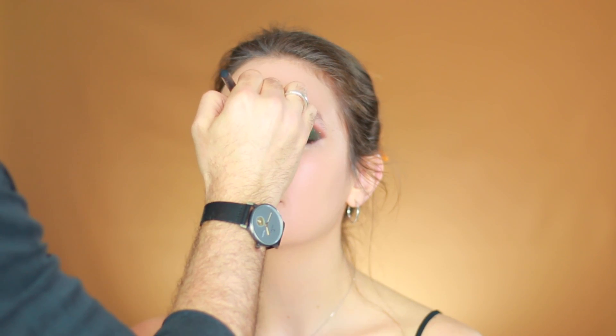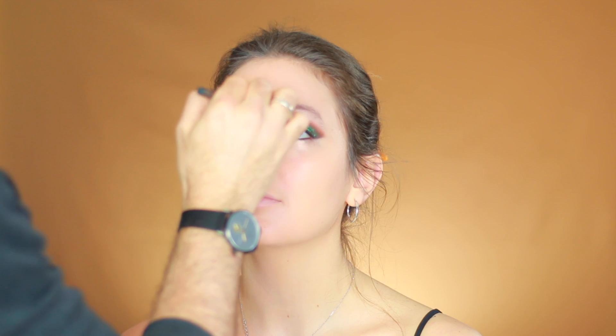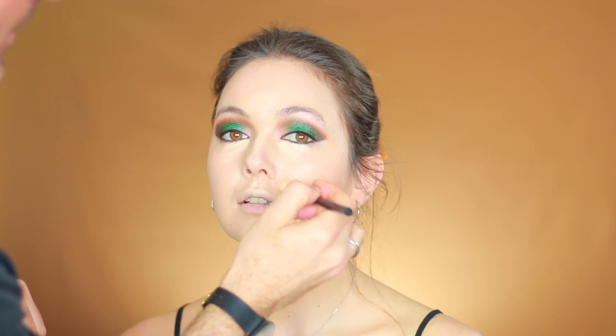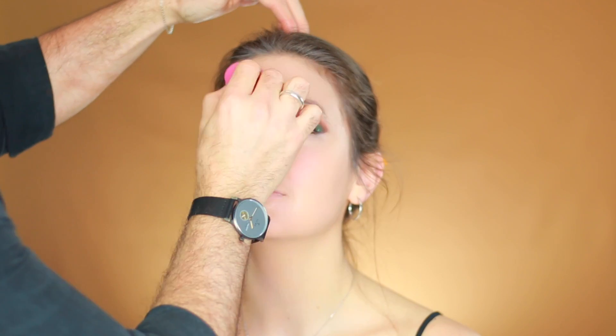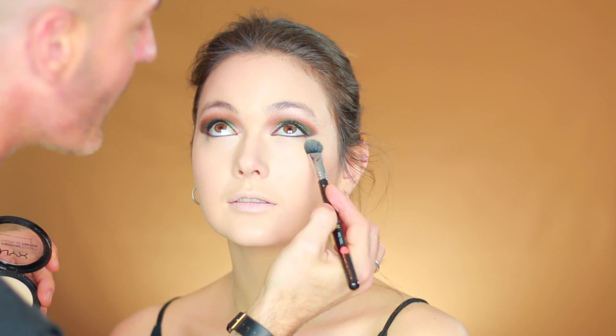I'm applying concealer on the middle of the nose, forehead to highlight a bit, upper lip, chin, and the side of the nose. For powder I'm using NYX HD Finishing Powder in Banana — just pressing it over the under-eye area to set the foundation, then with a bigger fluffy brush going all over the face.